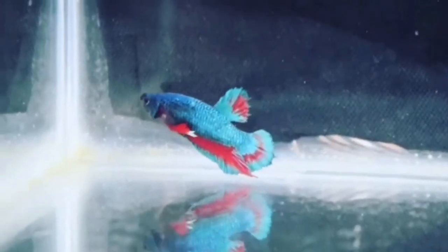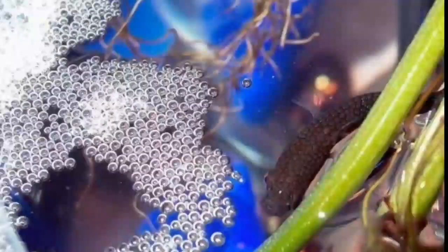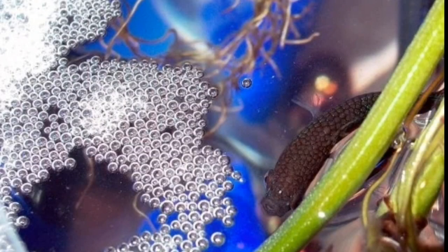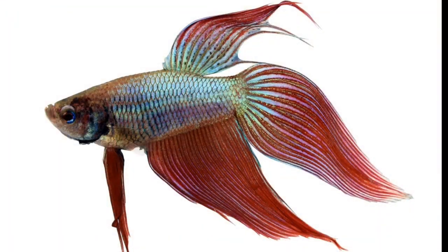If you are using betta fish, you can use a large tank. If you are using a mature betta fish, you can look for large bubble nests — there are many bubbles and a few bubbles on the surface. If you are using a female, you can look for larger bubbles. The male fish has large fins: the anal fin, the dorsal fin, and the ventral fin are large fins.